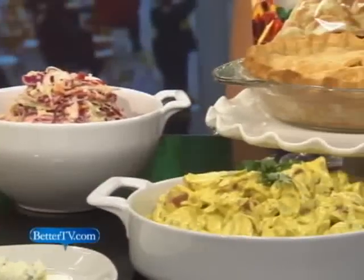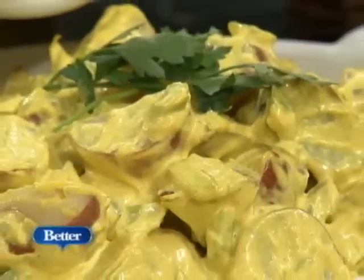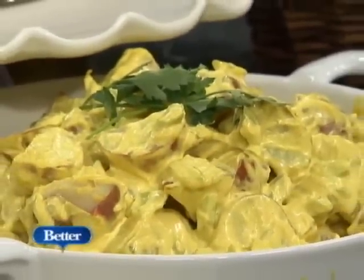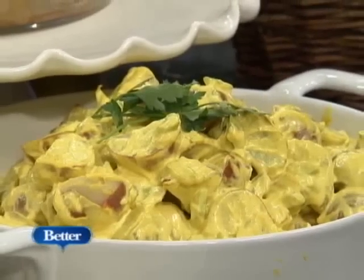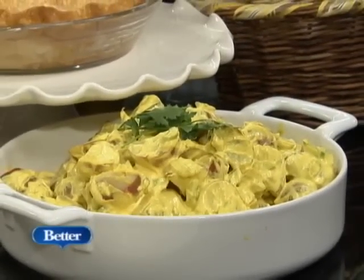Potato salad can be kind of boring. Add a little curry to your recipe — make it a curried potato salad. Put in a little cumin, a little turmeric, a little coriander, or just a whole bunch of curry, and mix that in with the mayonnaise and the Dijon. It's a fun little twist on it.